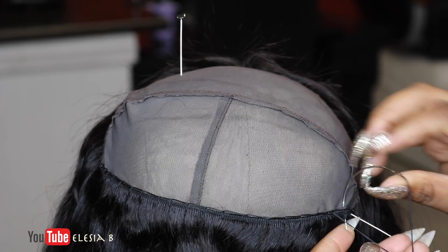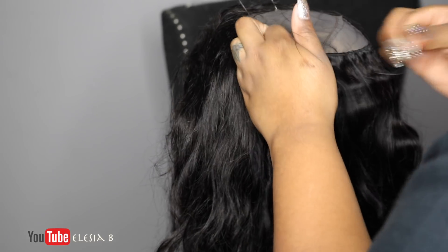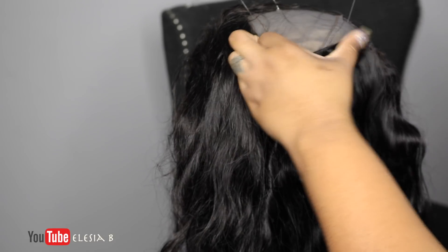Alright, we're about to change scenes because I had to go pick up my kids from school and now I am at home finishing the wig.